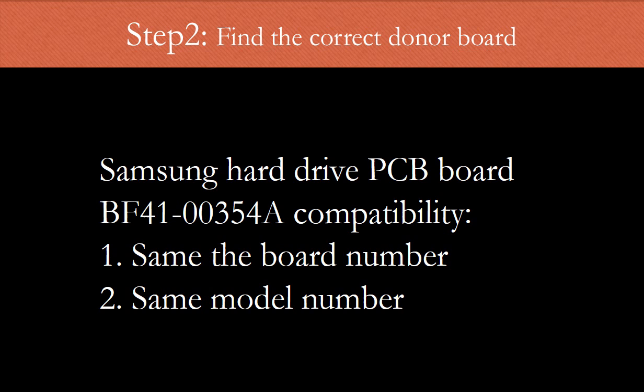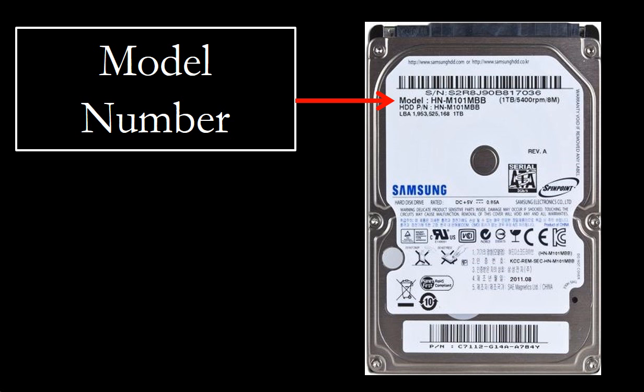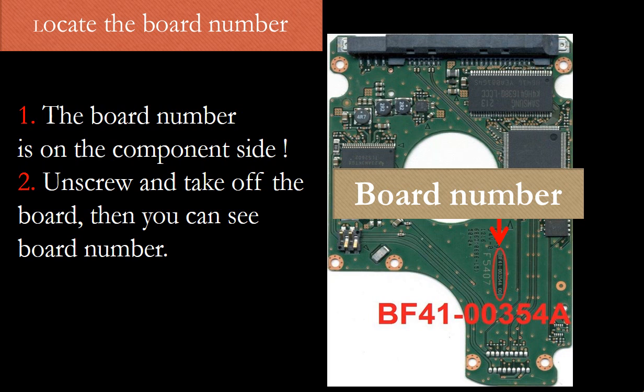Step 2 — and this is the key: find the correct donor board. We need to find the model number of the hard drive and the board number of the PCB board, then search on our website to find the correct donor board. The model number of the hard drive is on the label on the front of the hard drive. For this Samsung hard drive model, the board number is on the board's component side. You have to unscrew and take off the board to see the board number. The board number is the critical criteria to find the correct donor board — as long as the board numbers are the same, the boards are the same in hardware.